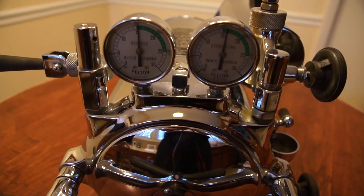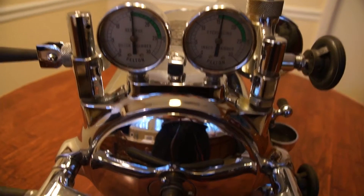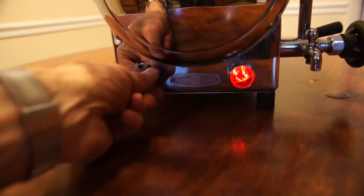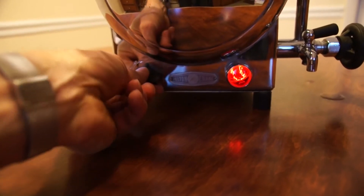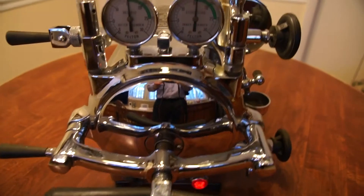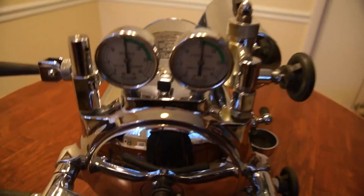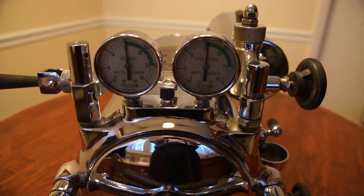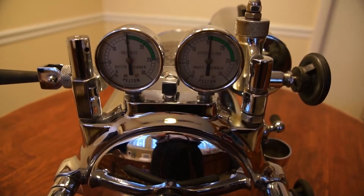We can keep the pressure going up if we like. We can also vary the pressure by this knob down here — decrease up, increase down. We'll begin our timing of sterilization now that we've reached 15 psi on the inner chamber, and to be safe we'll go 30 minutes of sterilization.